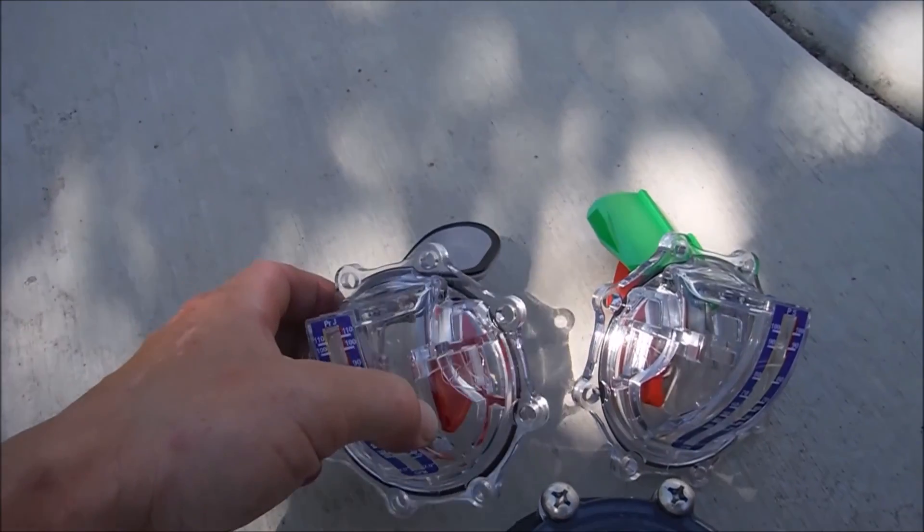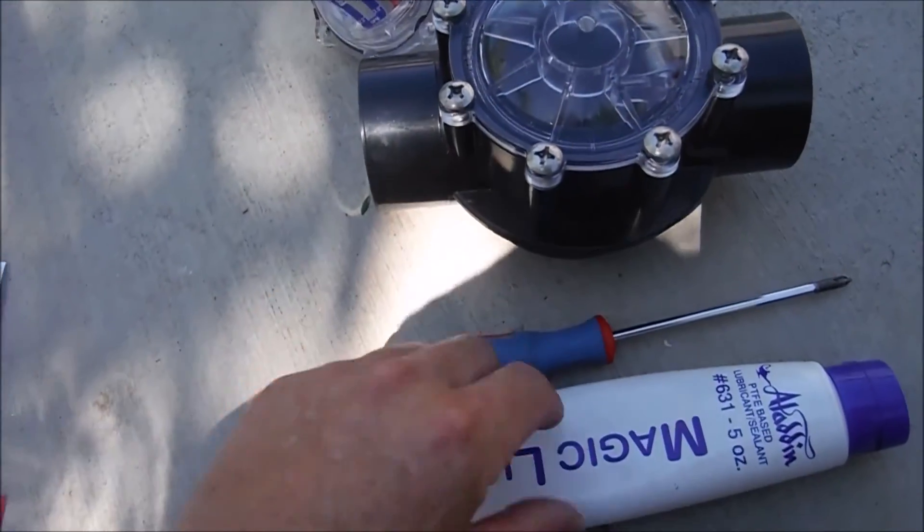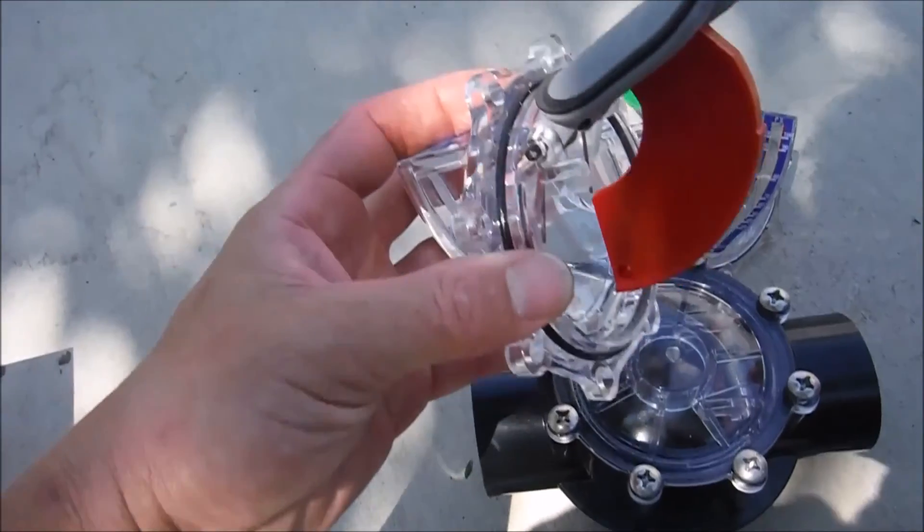If you're going to install the FlowViz into an existing Jandy check valve, all you're going to need is a screwdriver, magic lube, and the O-ring.